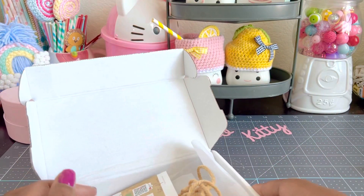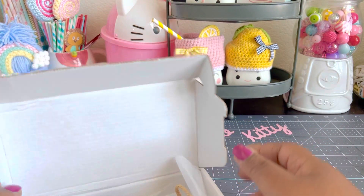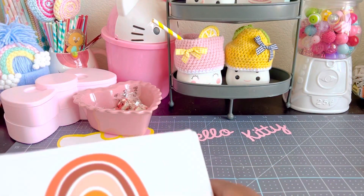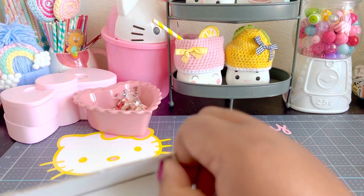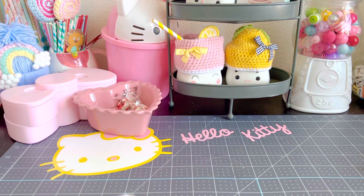Hi everybody and welcome back to my channel. I have a little kit that was sent to me from someone over on Instagram. The name of the company is Cord Buffet, which I'll show you now. I've already opened it and used it and made some of the projects that you can make with this — it's a beginner's kit for macrame.